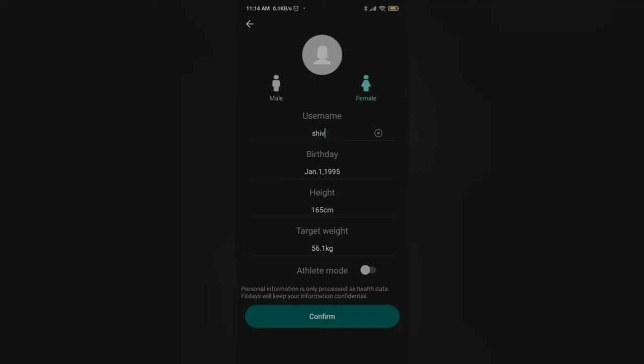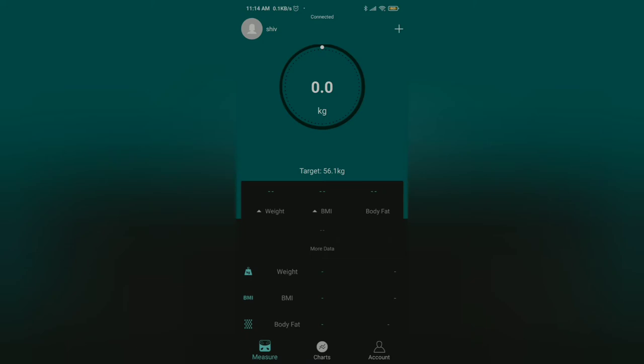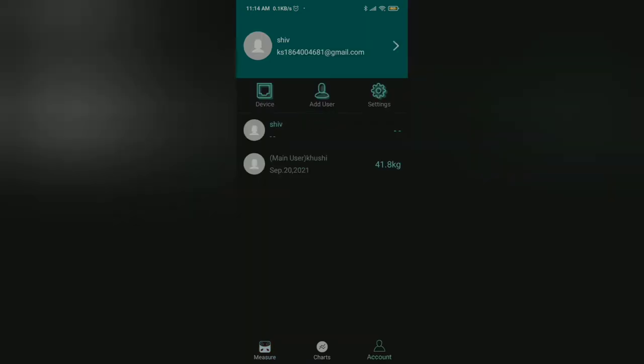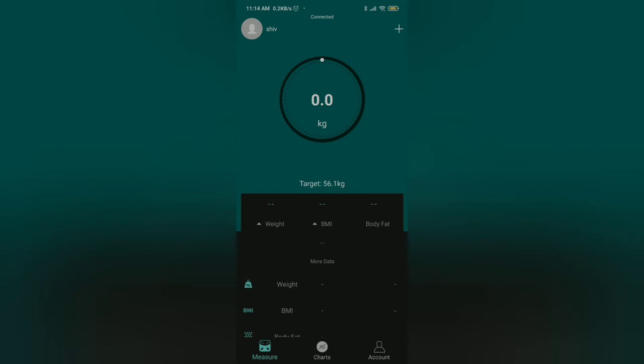Confirm your details. Then follow the three steps to measure your weight. While connecting, turn on your location and Bluetooth, then click 'Go to Measure' and stand properly on the scale. It will measure your weight and record it along with the time and your body mass index.